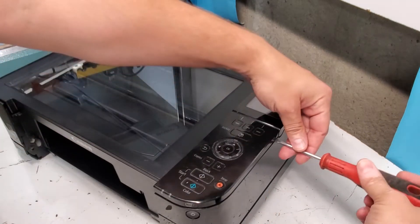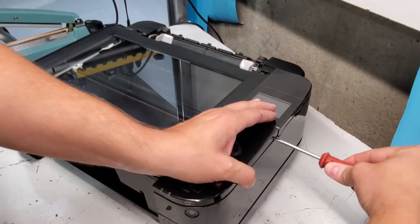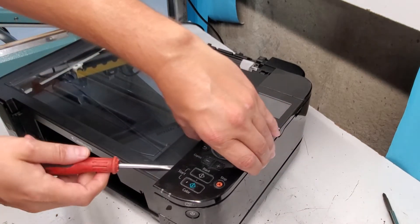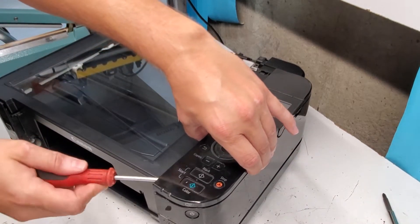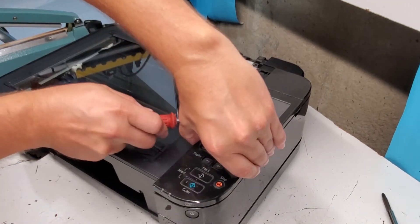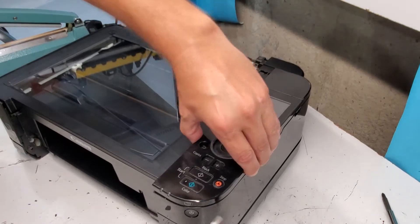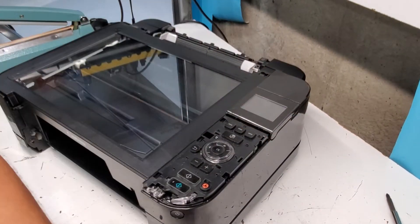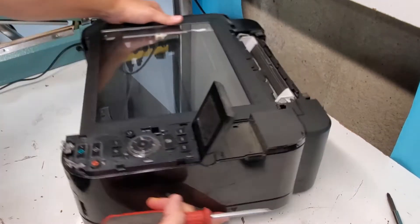Now we're going to remove the control panel. To do that we're going to get a flathead screwdriver and just unclip it all around — there we go, right here.